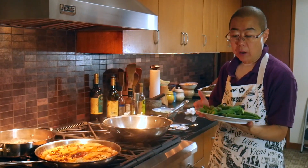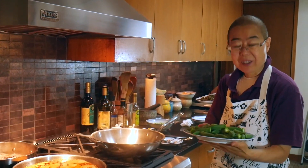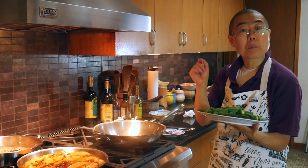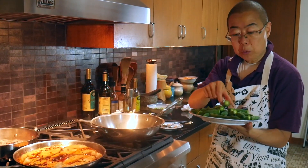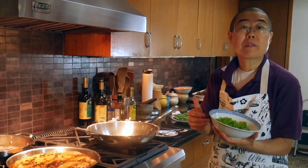The next dish we'll make is okra. I poached it just to keep it fresh — I poached it in boiling water, salted the water, put a little salt and oil in, and poached it for two minutes. Then I just gently cut the top off.